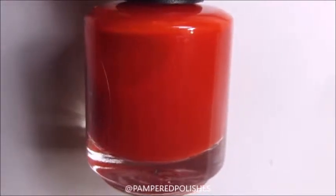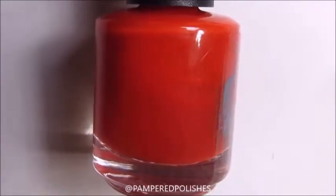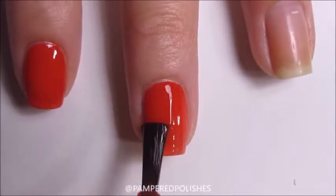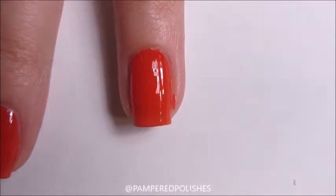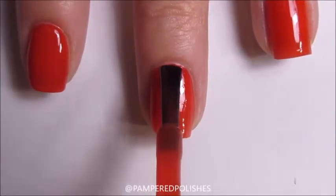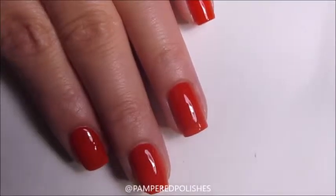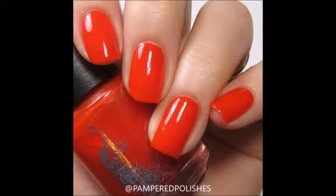Our first polish is called Whoop Whoop Whoop, based off the character Zoidberg. It's a red jelly polish. It goes on really smoothly and is very opaque on the first coat, though it does need a second coat to cover the nail line completely. The second coat makes it fully opaque. It's an amazing formula — super smooth, super easy to work with, easy to apply, dries very fast, and very shiny.